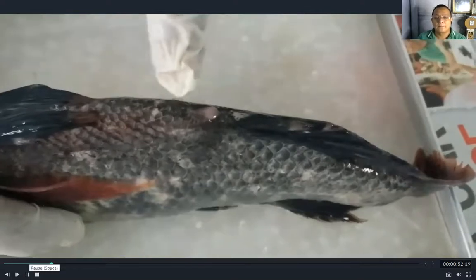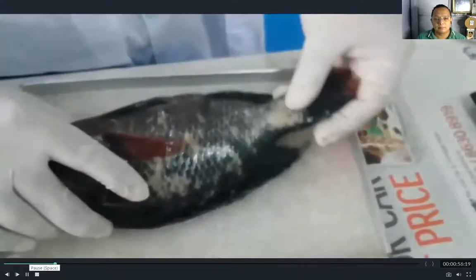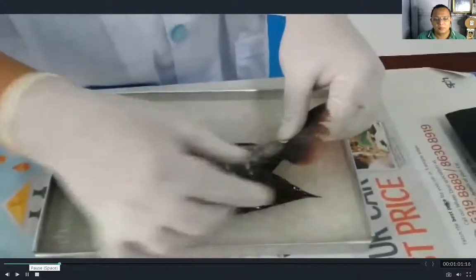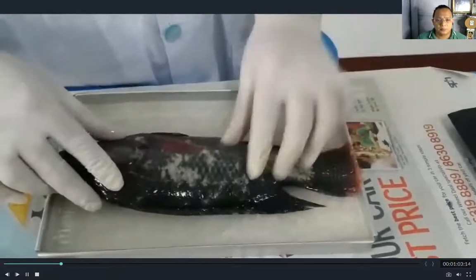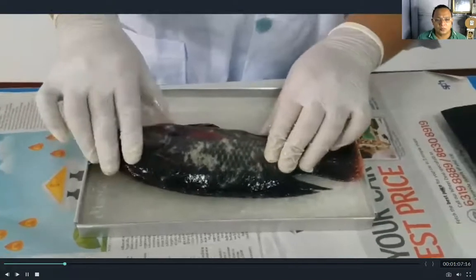Can you see the hole? That is the anus. And then the last one, we have the caudal fin. Now let us proceed with the internal parts of the fish.